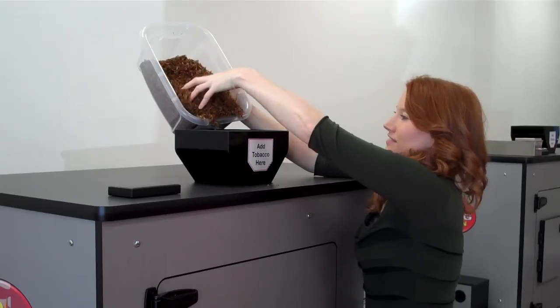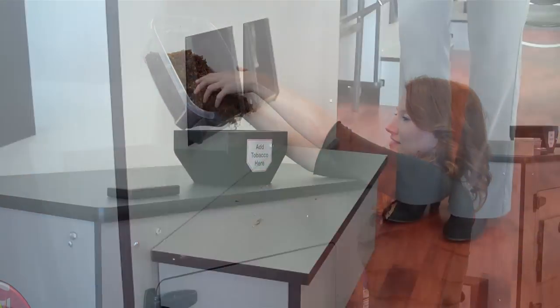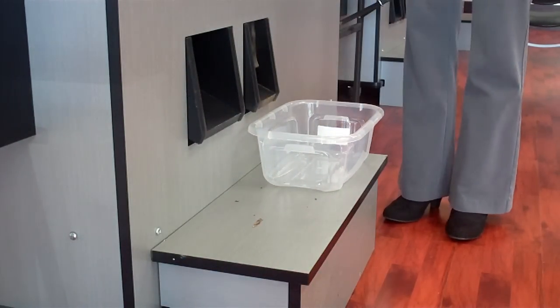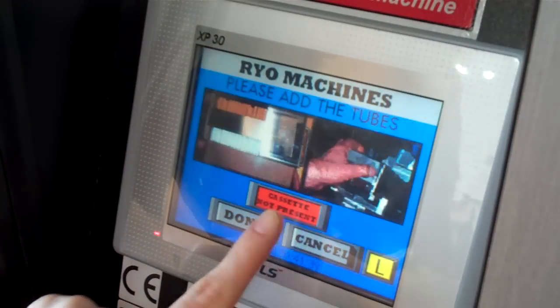Remember to fluff your tobacco in a little at a time to ensure a high quality final product. Dumping it in all at once could lead to unwanted clumps. Once you've finished loading all of your tobacco, place the bucket below the flush chute. Press OK to let the machine know you've loaded your tobacco.